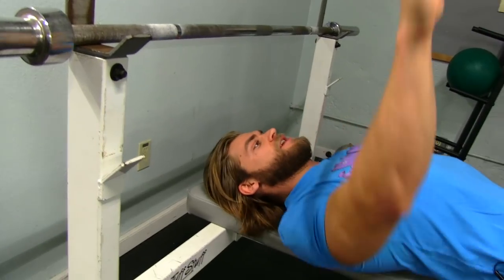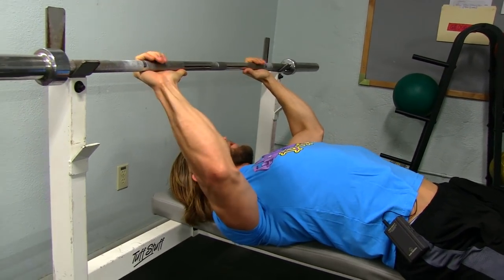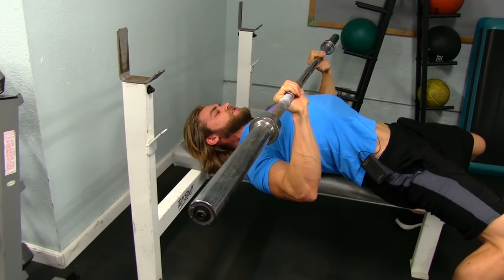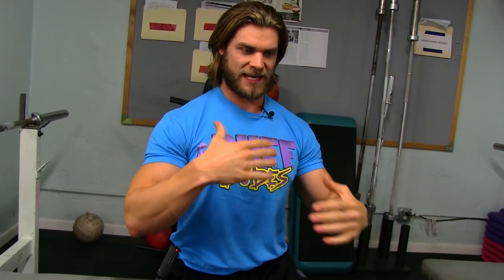What you want to do is lie on that bench and pull those shoulders back - really shrug those shoulders to squeeze those traps. When you get that bar up, that chest is gonna be arched up nice and high. Bring it down nice and slow keeping those shoulders back and press so you get a nice contraction in that chest, rather than rolling those shoulders forward pressing with those front delts which deactivates the chest. Pull those shoulders back, it's gonna bring that chest up so you can get more push out of that chest and develop that buff dude physique.